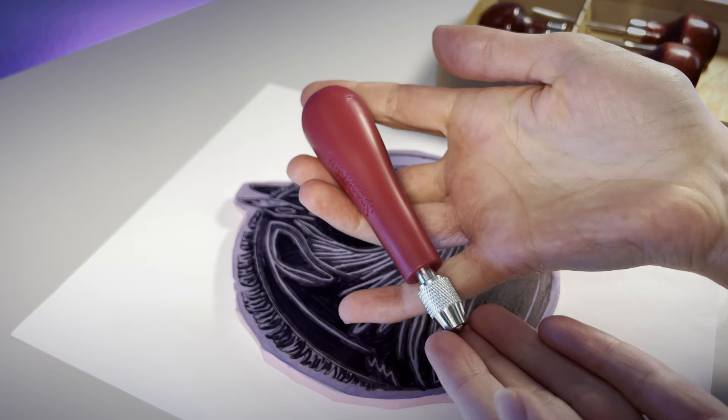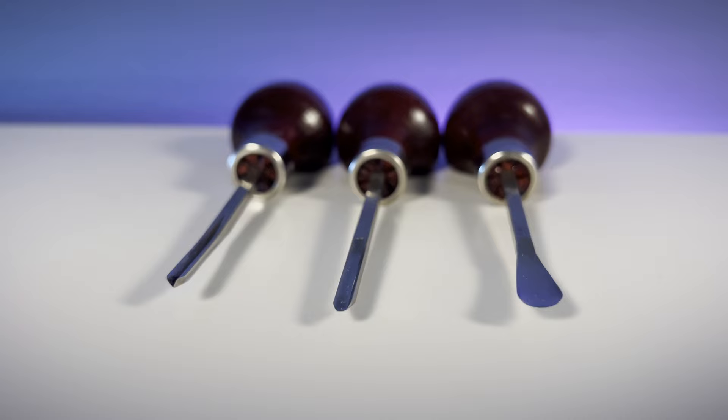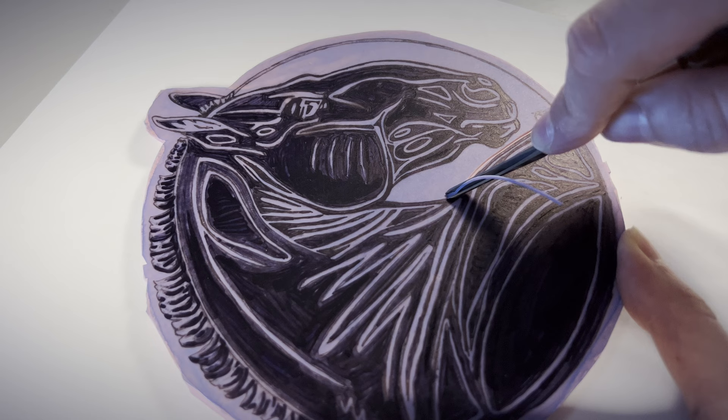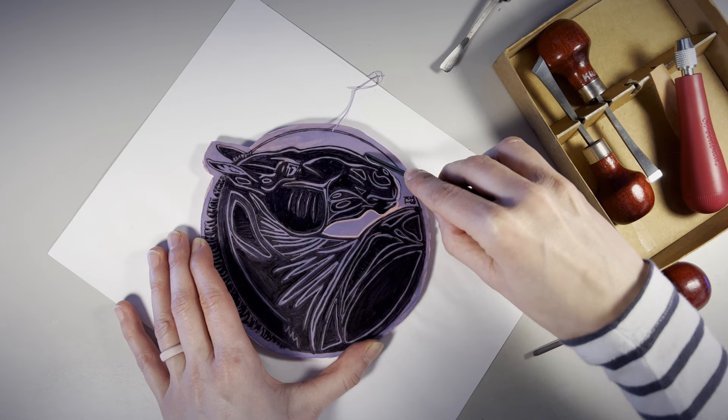I use lino carving tools ranging from this budget-friendly Speedball set to this mid-tier wooden set. The three I use the most are the small V-shape, the small U, and the larger U-shape tools. And now I just settle in for a nice, meditative carving session. Depending on the complexity of the design, this can take me anywhere from an hour to several hours spread out over a few days. I make sure to always keep my fingers away from the blades because they are pretty sharp.